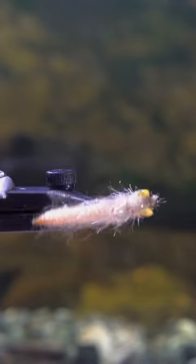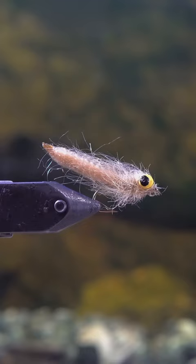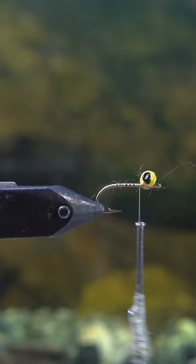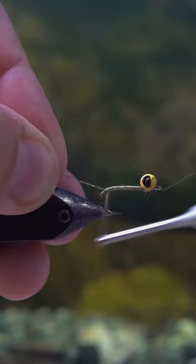I call this little fly the Muncie Creek Grub because I'm making it out of a material called Grubby Yarn from Muncie Creek Outfitters in Pennsylvania. This stuff is in the color Wax. They have many different colors that you can use, and I suggest that you look them up on Etsy and buy all of their materials.